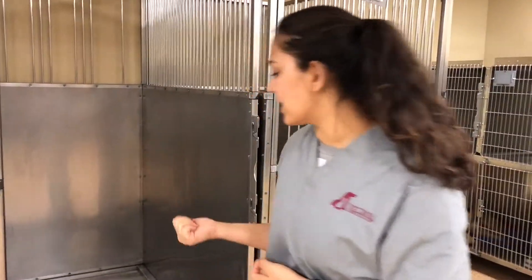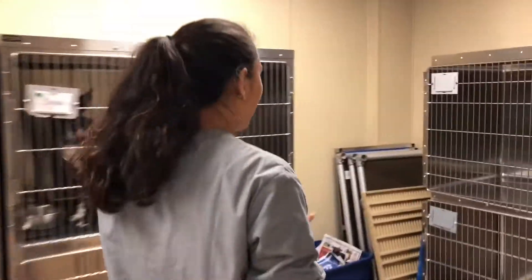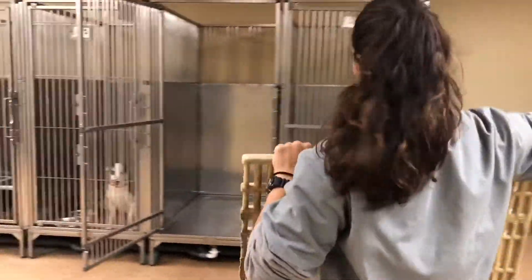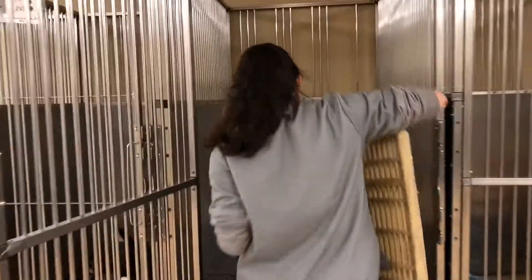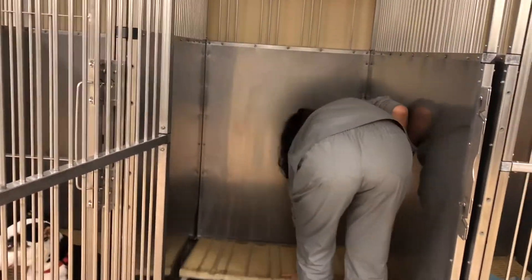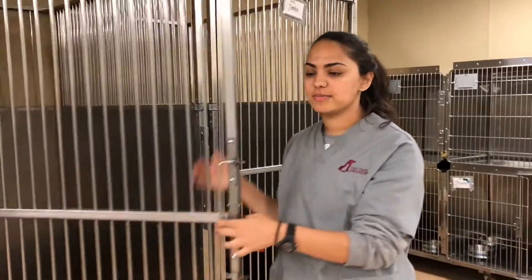Now we're going to get the crate for the big cages. The crates for the big cages belong over here. That's how you clean a big cage.